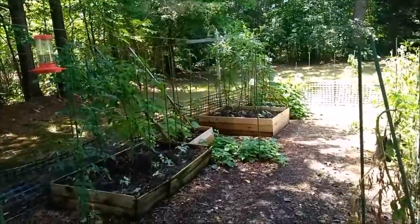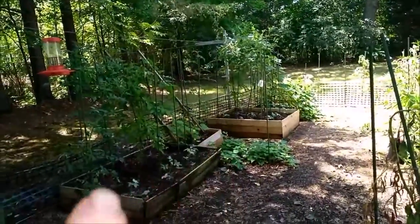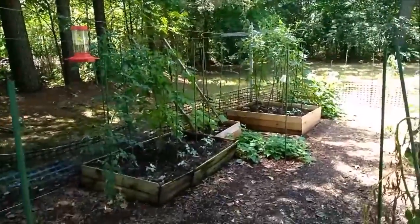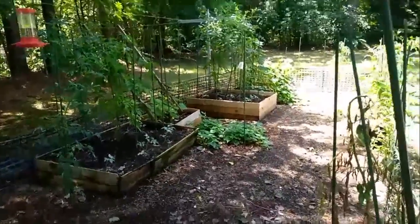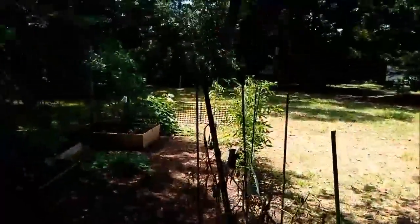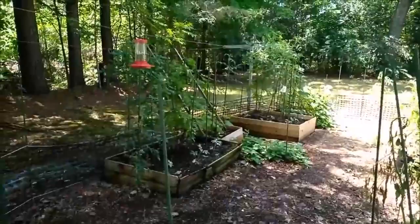I've got cucumbers up on that end. I've got my tomatoes in these two boxes. I've got some cucumbers that don't need pollinating over there and I've got some green beans there. Everything else is there. This is my upper garden. Everything's looking pretty good, finally.